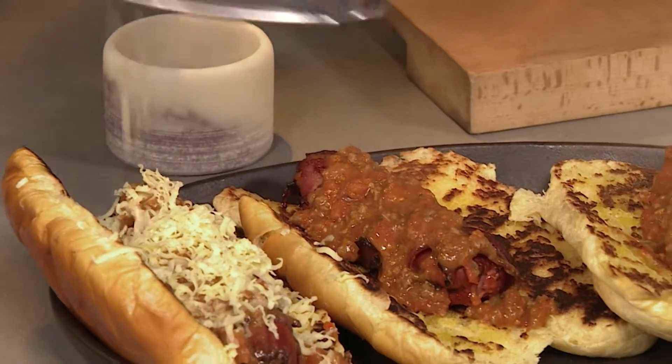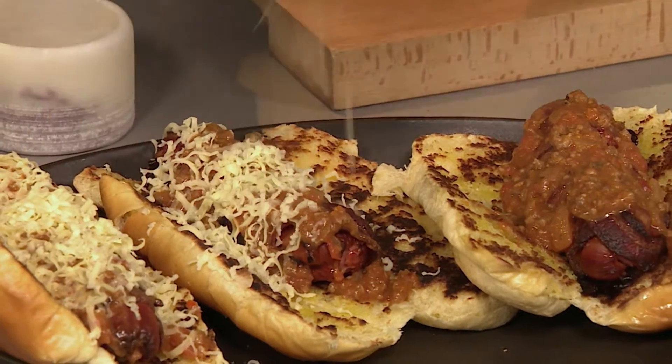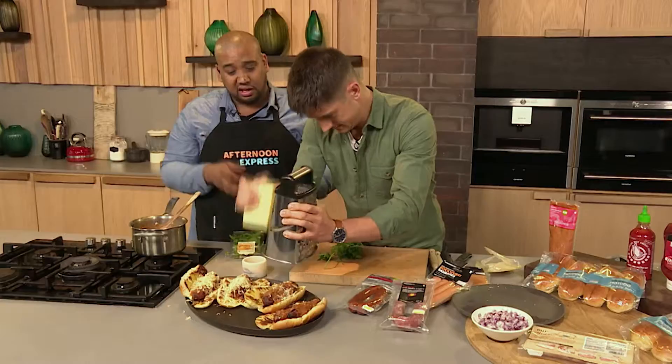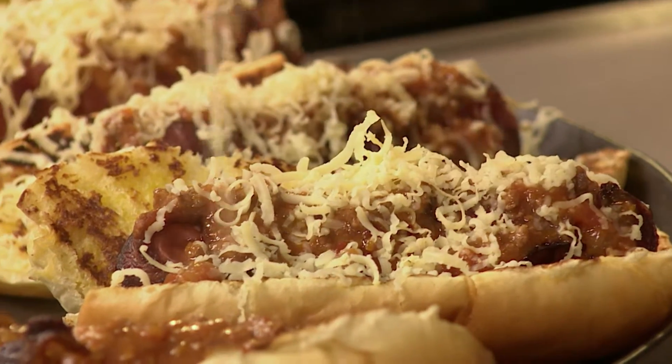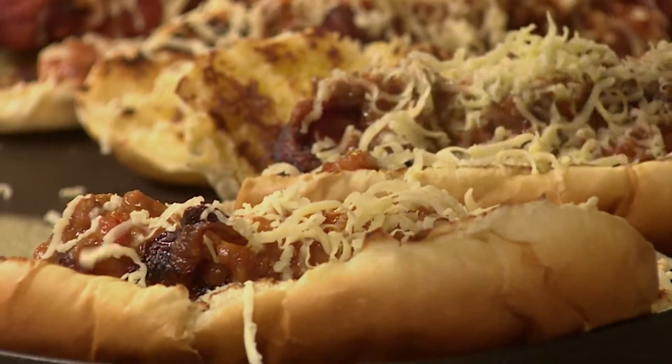The bolognese sauce you're making on the stove is always amazing — it just makes you hungry instantly. Because that bolognese sauce is so hot, the cheese is going to melt all over it. You've got a lot of flavours in here that are smoky, hot heat, so I'm glad we're bringing out something fresh.